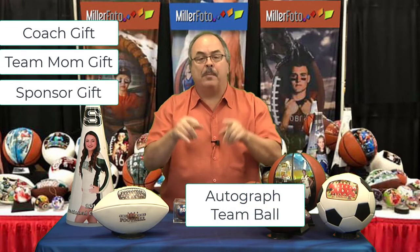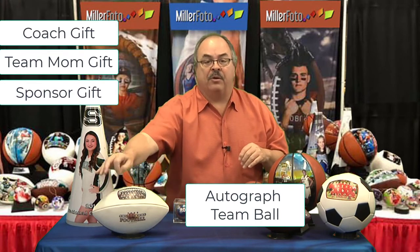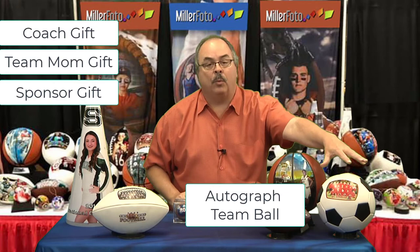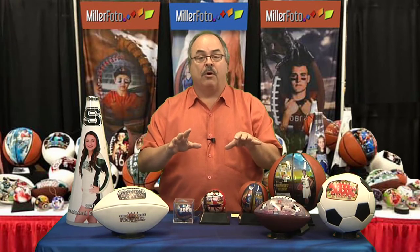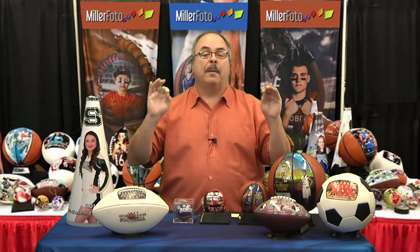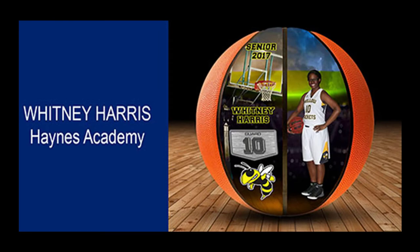Instead of just giving them a wood plaque with a photo, wouldn't it be cool to have a photo ball with all the players that sign it? This is what the soccer ball would look like. And of course, for our graduates, for our high school seniors, these make the perfect gifts. Here's a full size basketball that we did for one of the girls over at Hanes Academy. And for footballs, we did some custom balls for Mimosa playground.